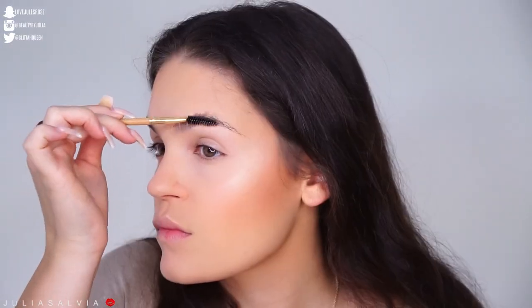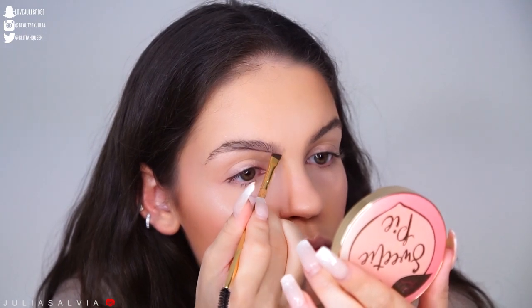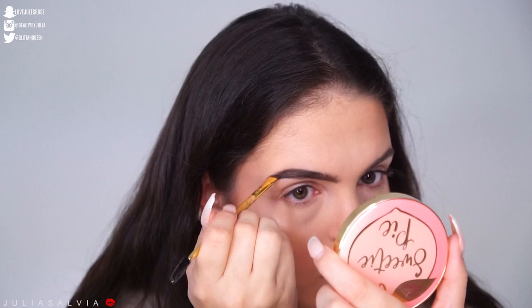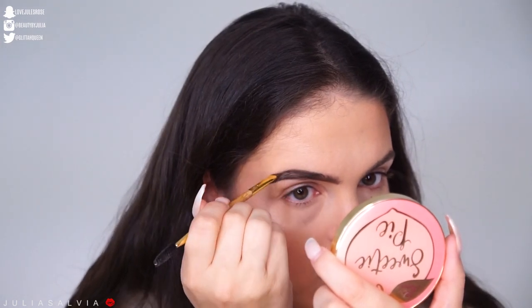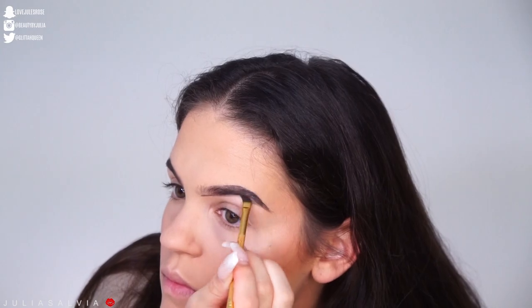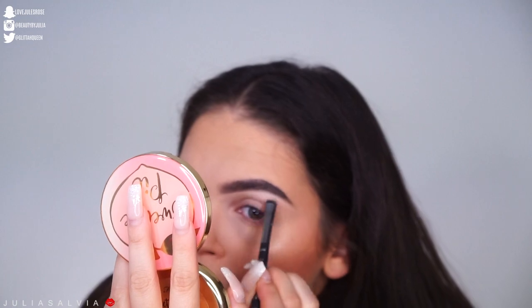We're filling in the brows with the Tarte gel brow gel. I wanted to go for a really bold brow look because we're going to be winging out our eyeliner in just a bit. Before we do that, we're making sure to carve out those brows nice and perfect.